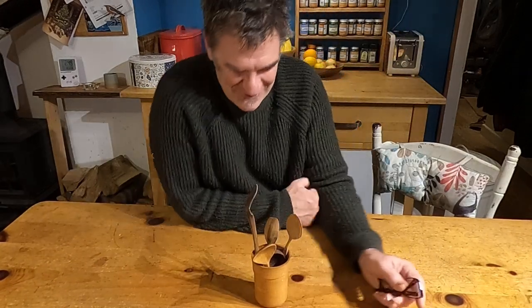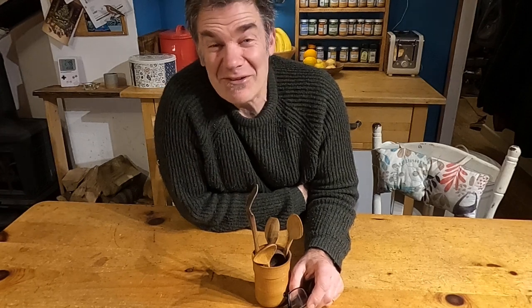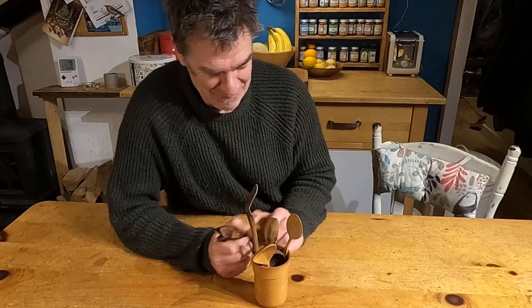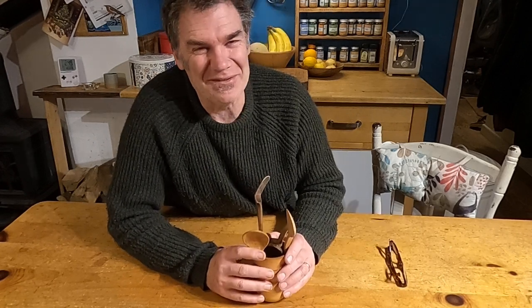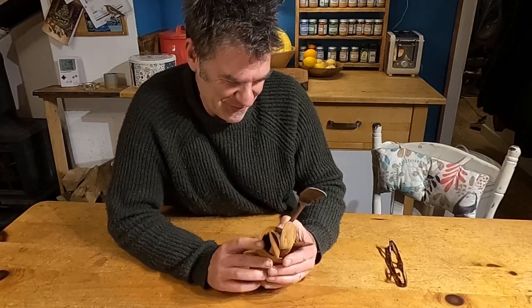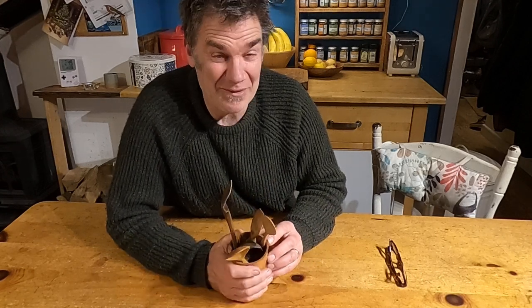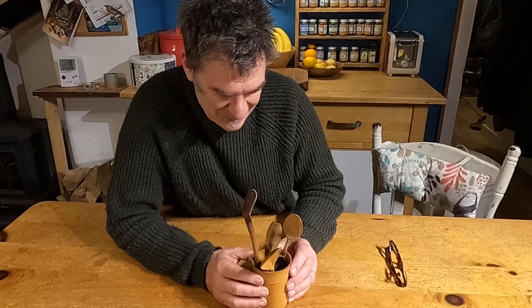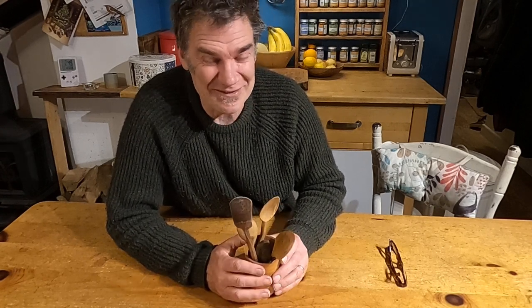I thought I might show you around my very small spoon collection because I love talking about spoons. I'll start off by talking about some of the spoons that I've got that have been made by my friends — not a very big collection, but I can talk about each of these spoons for ages.